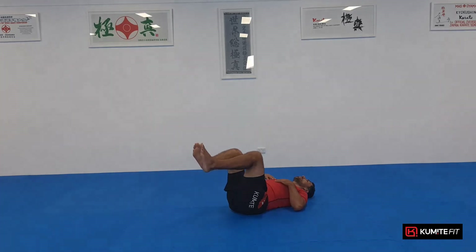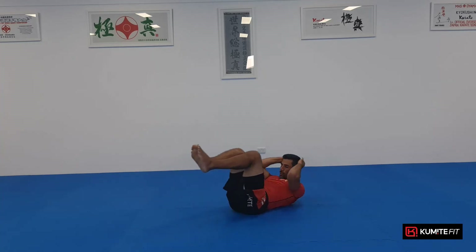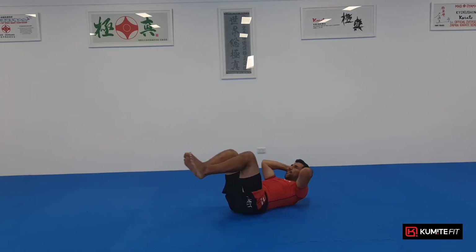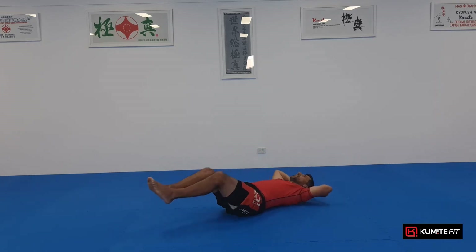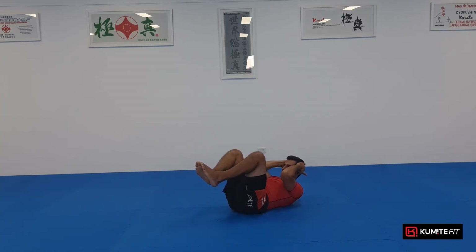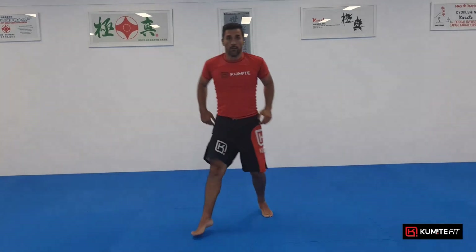Now our last one is a hold. From here, crunch at 45 degrees and hold — out and crunch and hold: one, two, three, four, five, and out. And two: one, two, three, four, five, and out. Stretch it out and three: one, two, three, four, five, and out. Two more — four: one, two, three, four, five, and out. Last one: one, two, three, four, five, and out. Well done, great job!